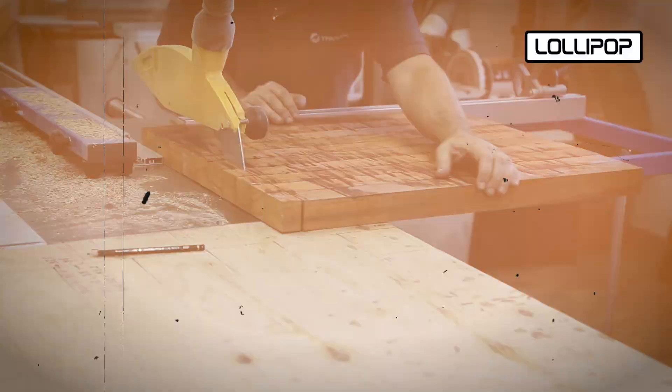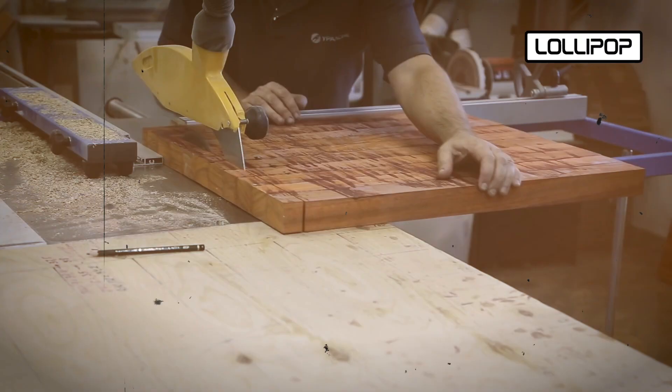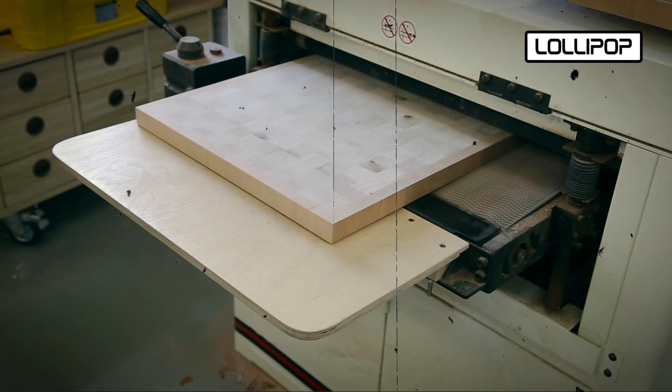Creating a chessboard involves several steps to ensure precision and visual appeal. Material is cut into squares of the same size, and precise sizing is important for a balanced look.